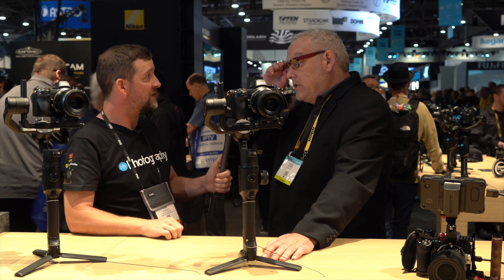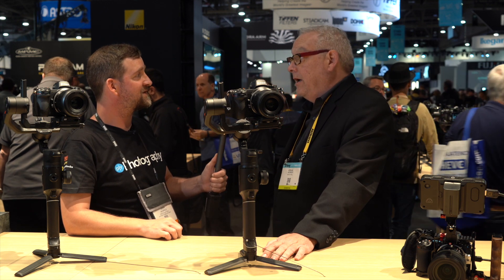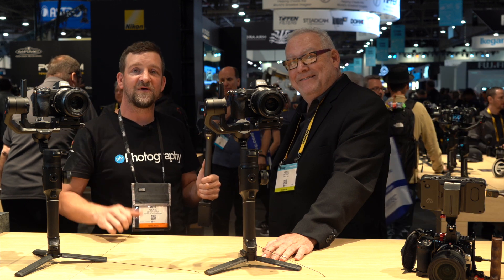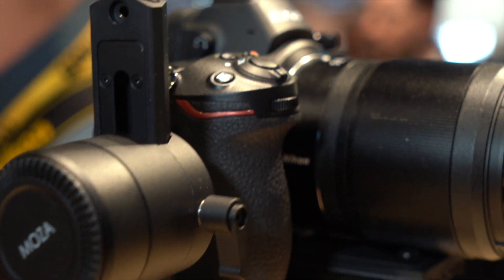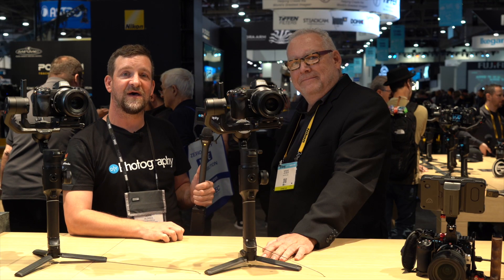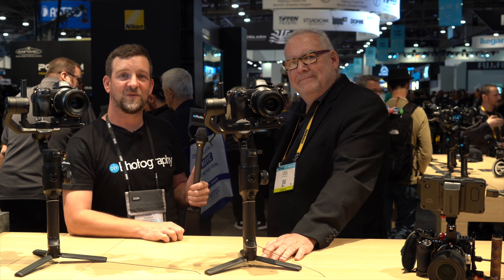The Filmmakers Kit is available at dealers' shelves right now. That's the Nikon Z6 Filmmakers Kit — I'm John Aldrin with DIYphotography. We're going to keep looking around the show. Don't forget to check the link in the description; we're giving away over eight and a half thousand dollars worth of cinema goodies. Thanks for watching and we'll see you next time.